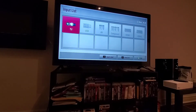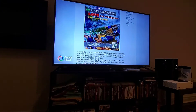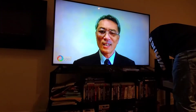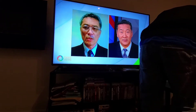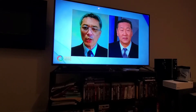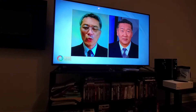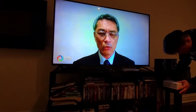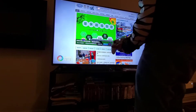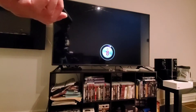So I'm going to turn this on. Power. I'm on TV mode — nothing. Hmm. Did I plug it in properly? I'm pretty sure I did. I'm going to turn this on. There we go, I hear something. So the light is on, that's a good sign. HDMI 2. There we go.